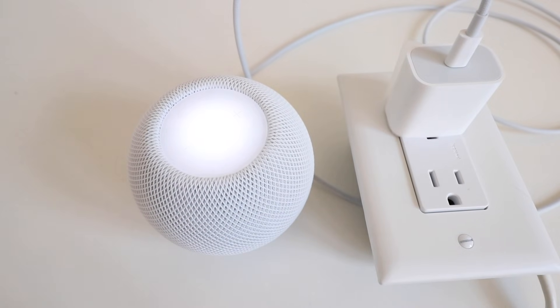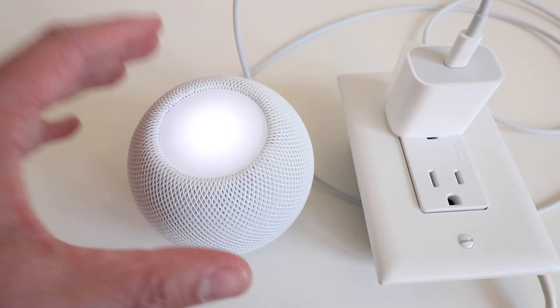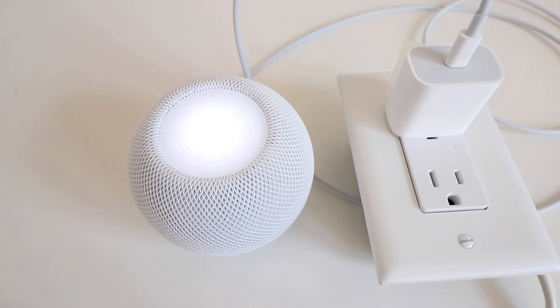We've got another video that shows you how to set up the HomePod Mini, so go ahead and check that out in the links below. Thank you for watching this video on how to reset your HomePod Mini. Please give us that thumbs up, subscribe, or click any of the links below if you want to support us. Thank you.